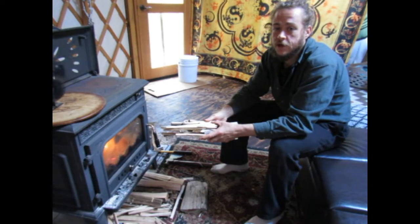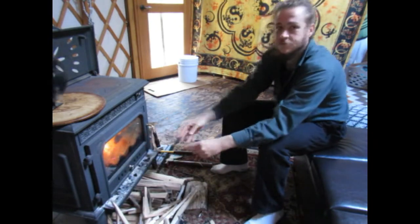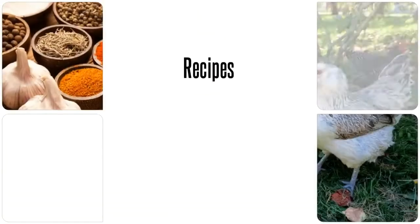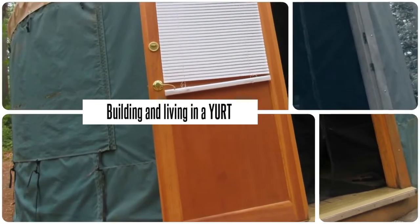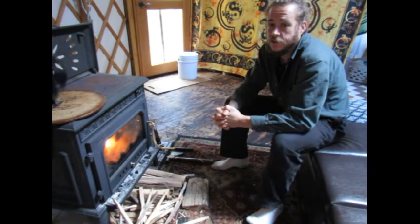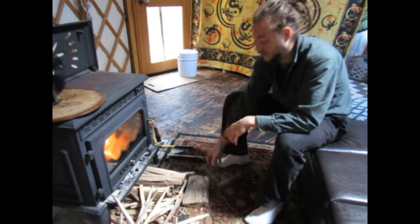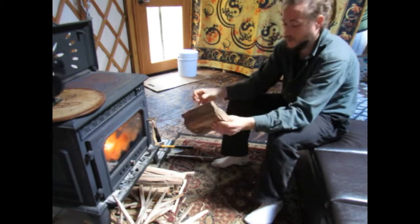Hey guys, welcome to Homesteading Through Our Eyes. Today we're going to talk about kindling. A quick, easy way to get some kindling for starting your wood stove fire is to simply take a really old, dry piece of wood that hasn't turned punky but is really nice and dry.